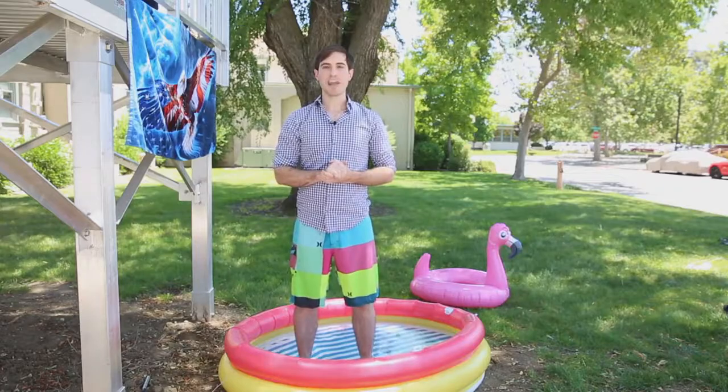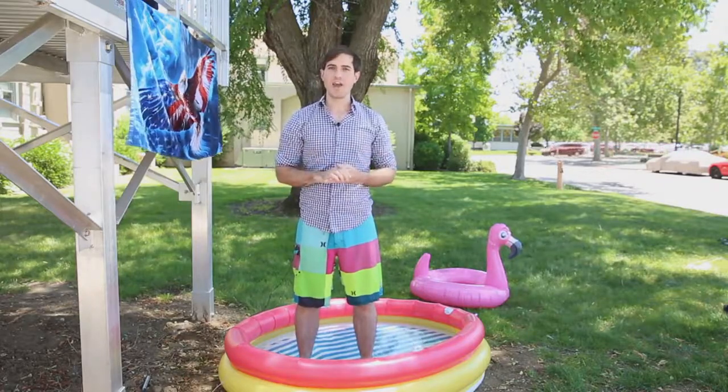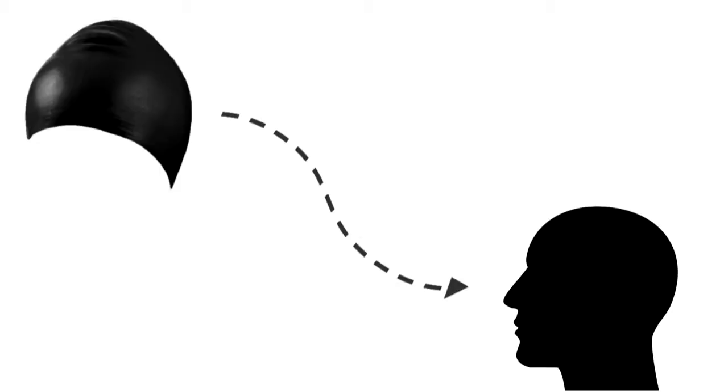In particular, we're going to be answering the age-old question: how do I put on a swim cap without using my hands?